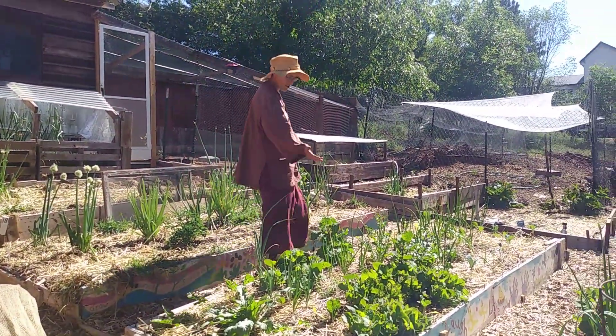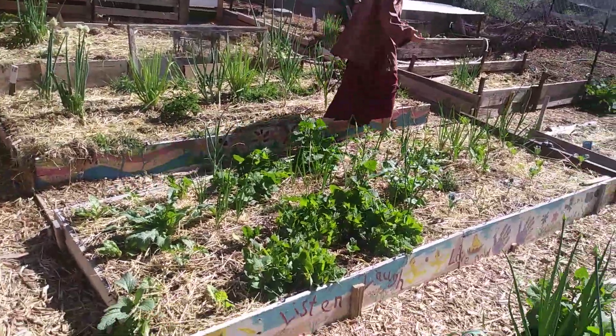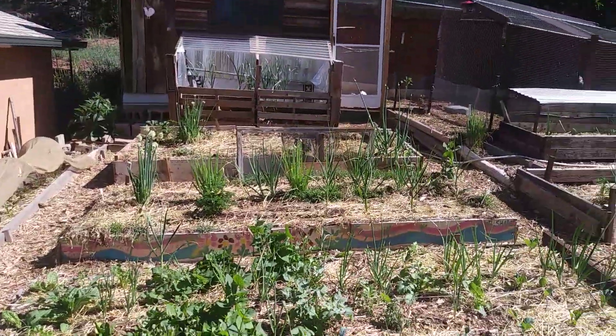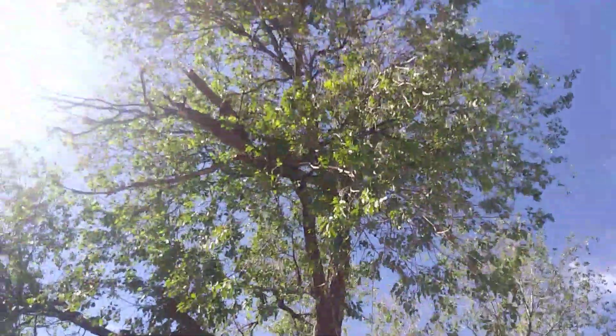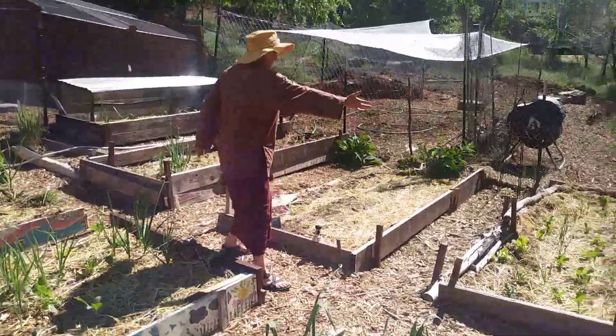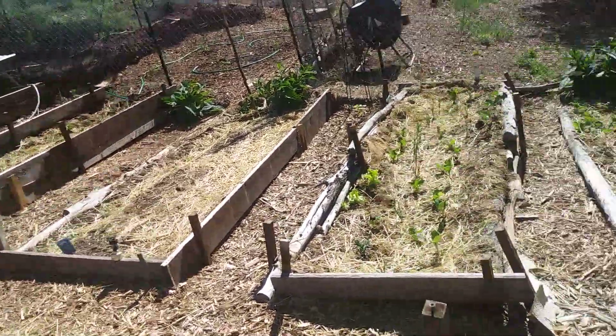You can see a variety of greens here, some of which have self-seeded and others which have been intentionally planted. This area will get shade from the big elm tree over here, which actually helps for the greens. Then we expanded over to this area, and again it was pretty rough soil, so it took time to build up.